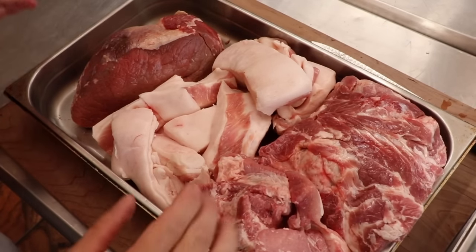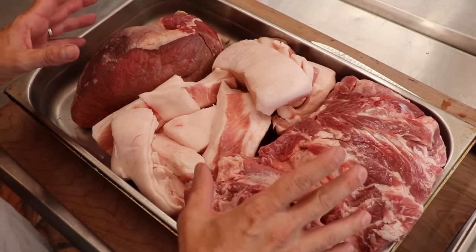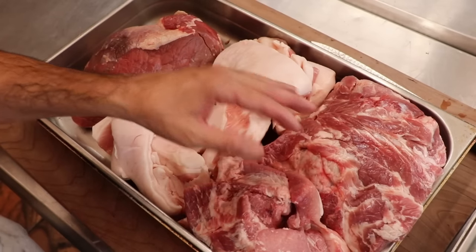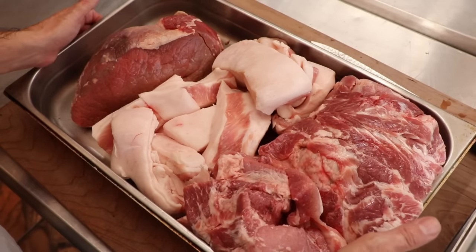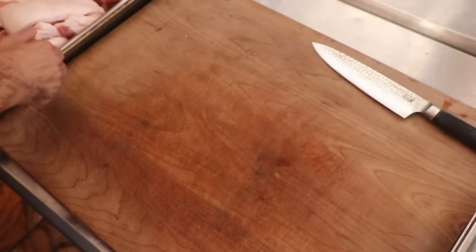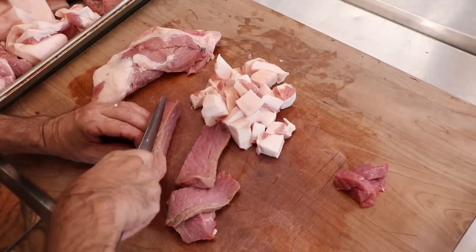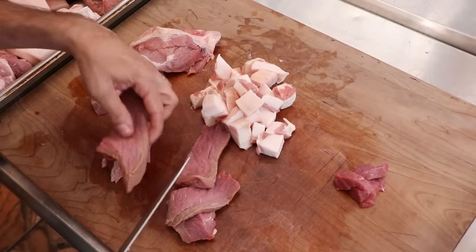Are you ready for today's sausage — the smoked Pepper Jack Griller? This is what we're working with: a little beef, a little pork back fat, and some pork shoulder. Feel free to mix and match the proteins as you see fit. Cut the meat into pieces small enough to fit into the head of your grinder, and once you're done, place it in the freezer until it gets nice and frosty, under 34°F.